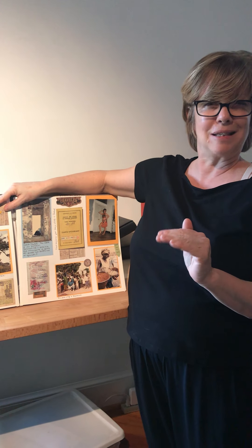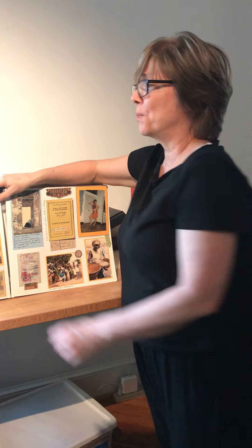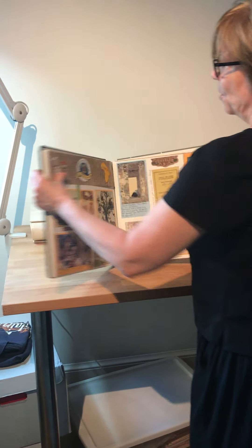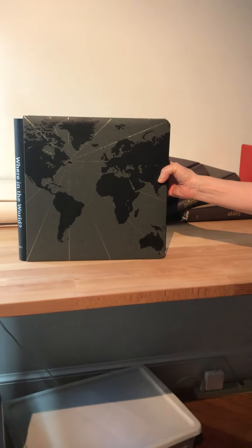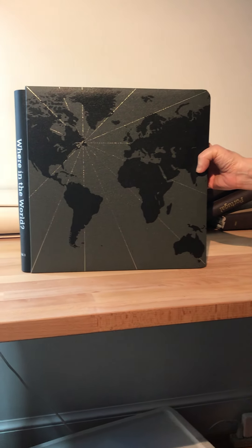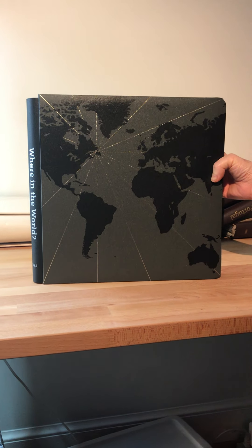I've actually started on Volume Two and I'm on about country 26, so not quite halfway through my tours around the world. I've ordered three of these albums with the world map cover so that I can finish my Where in the World is Leanna album series. I hope this has helped give you some ideas, and I will post links below to some of the items I featured. Thank you!